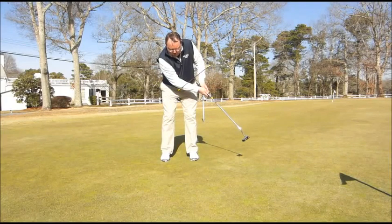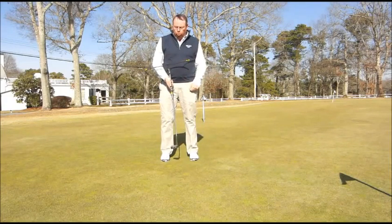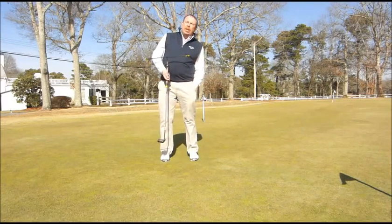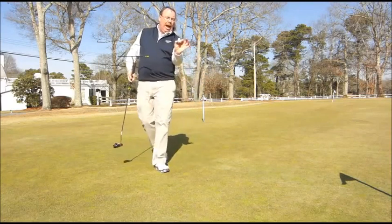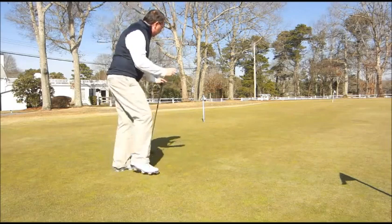And you can see that the square didn't ride up and down on my forearms in the back stroke or the through stroke. Just gives you the right feel. This is another gadget that I picked up and it's a half of a golf ball. Instead of being fully round, it's more of a cylinder.